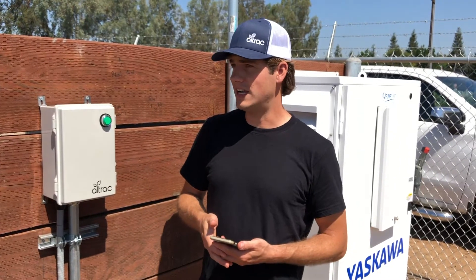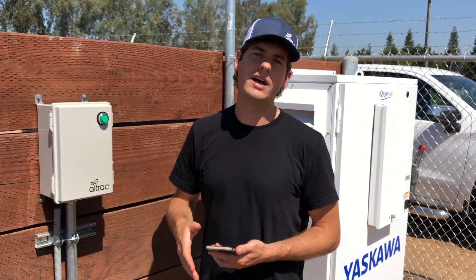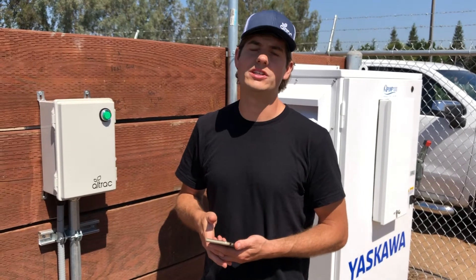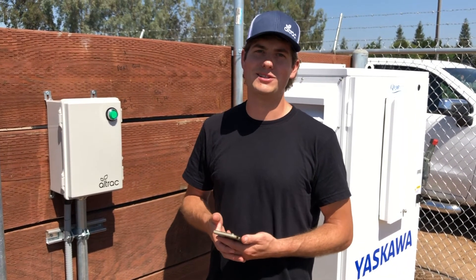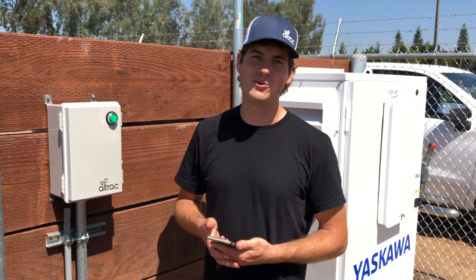We have thousands of devices out here, both in California, Washington, and Oregon, and hundreds of happy customers. We look forward to working with you.